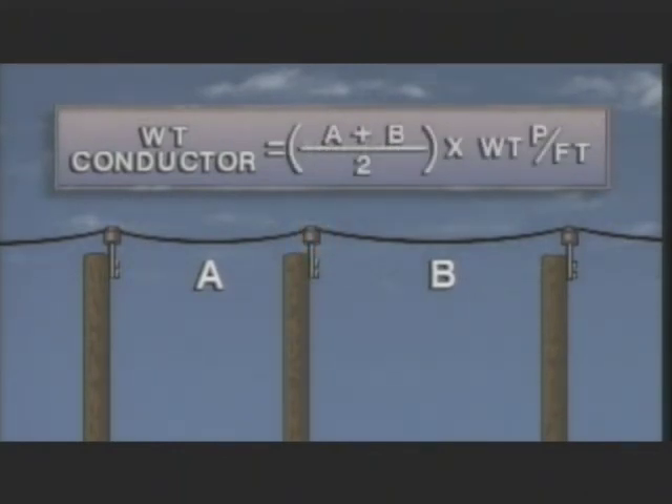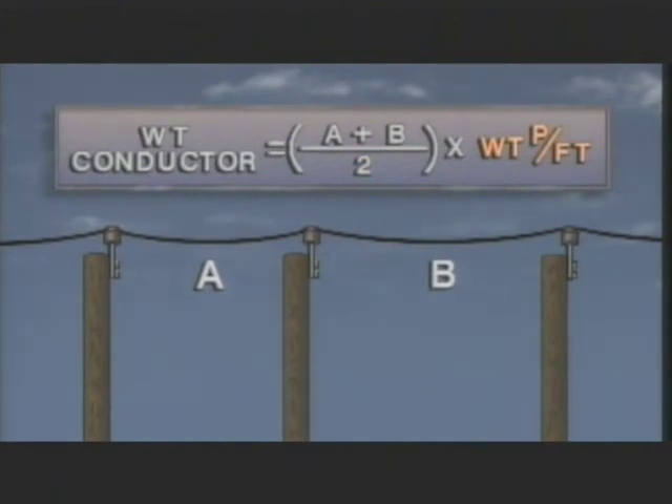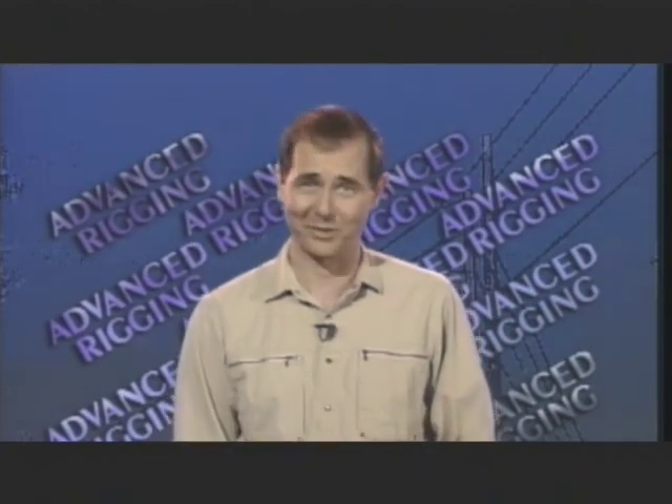So the approximate weight exerted by a conductor can be determined by adding Span A to Span B, dividing by two, and multiplying the result by the conductor weight per foot. Now there are other factors in addition to weight that you need to consider when you're rigging to move a conductor. We'll take a look at some of these factors in the next part of the program. But before we move on, take the time to read the text material for this part of the program.